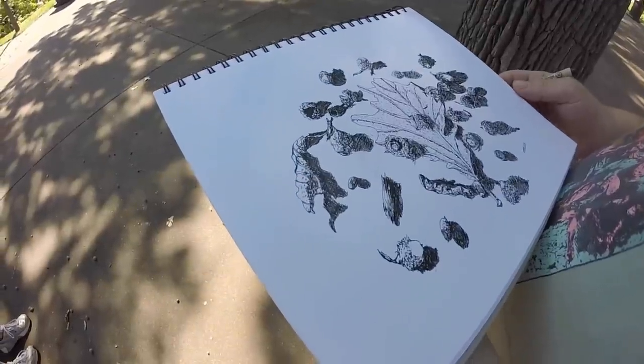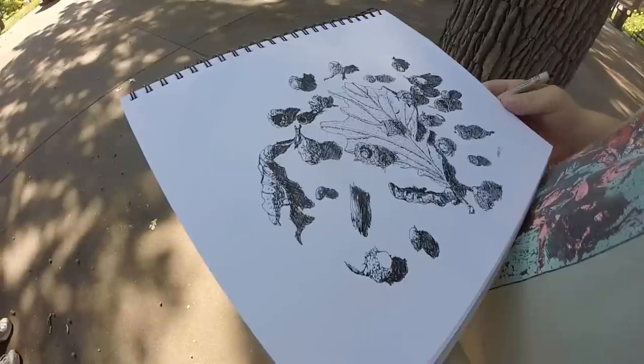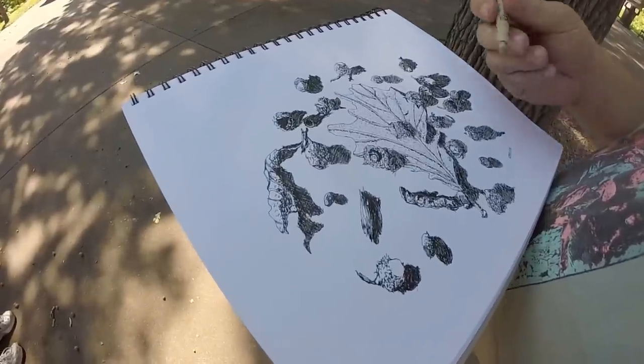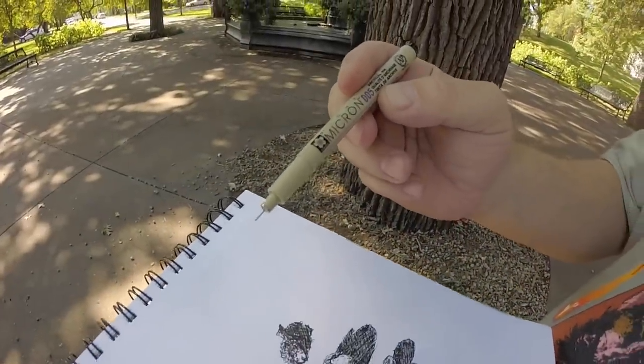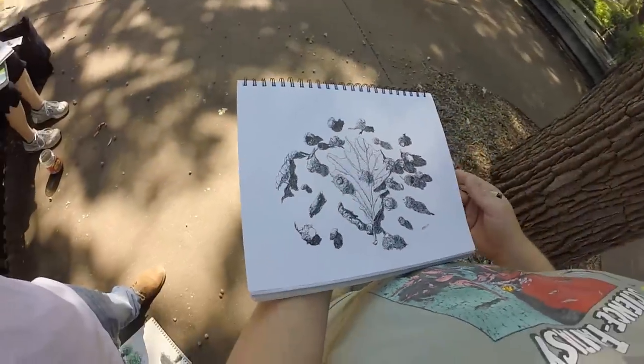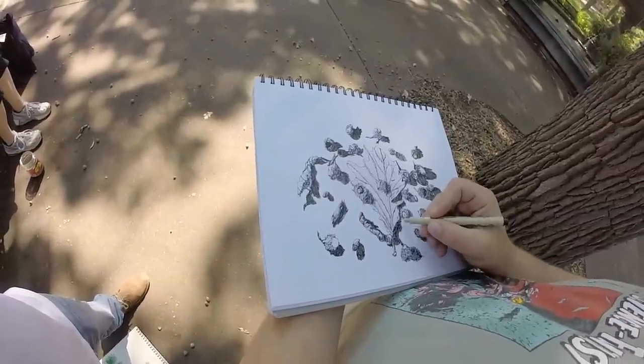Did you just go at this with pencil first or just straight in? No, I did this completely in ink — the Sakura Micron 005. And just went for it. It's a good exercise. I like to do that once in a while.